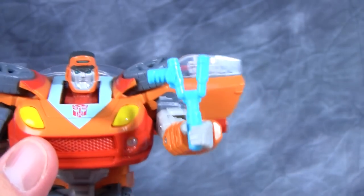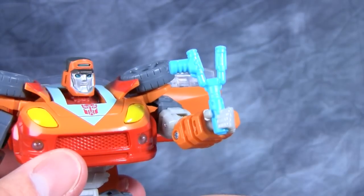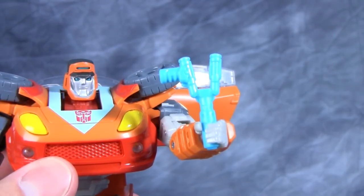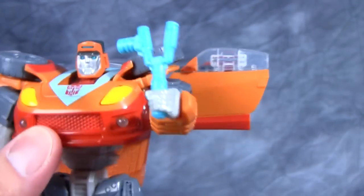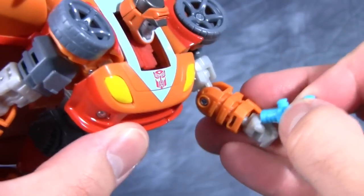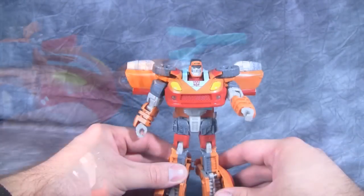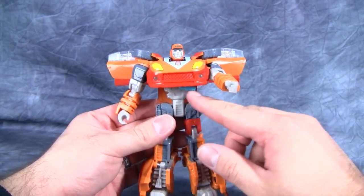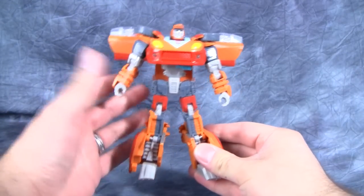Here is the weapon — it's definitely a slingshot of some sort, and it's just called a slingshot. Overall, I think the slingshot is a great idea for him. It easily doubles as a very silly looking gun. The slingshot can also easily be stored underneath his chest, though you do see a little bit of it sticking out underneath his chest plate.